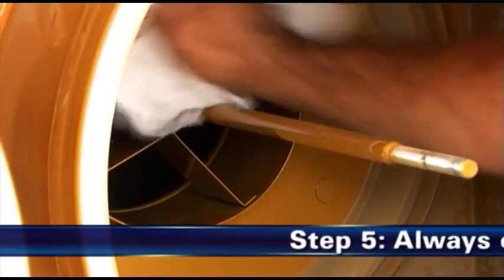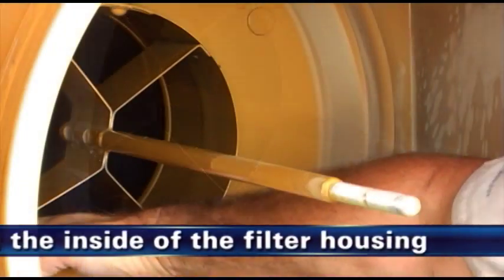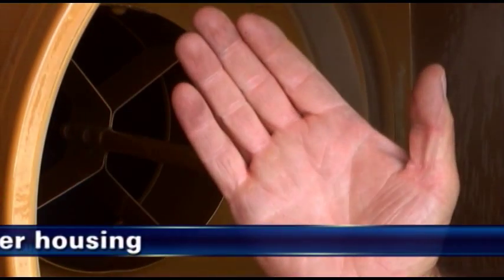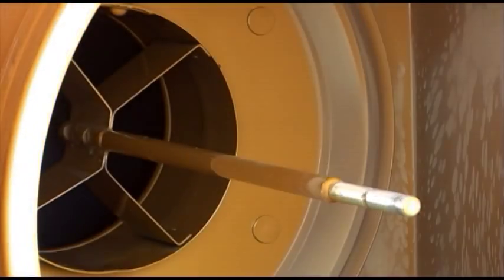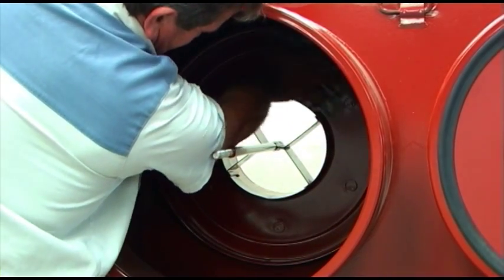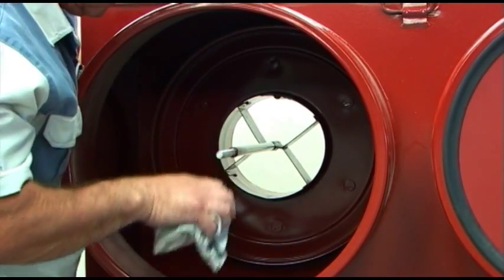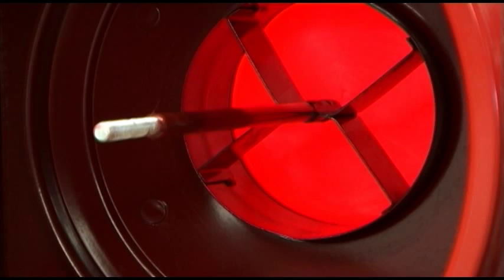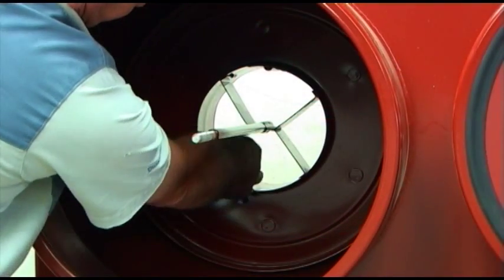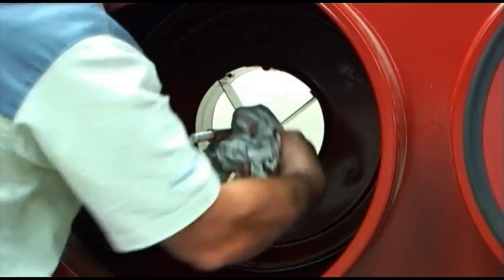Step 5: Always clean the inside of the filter housing. Dirt left in the air cleaner housing can be harmful for your engine. Starting with the sealing surfaces, use a clean, damp cloth to wipe the inside surfaces clean. An improper gasket seal is one of the most common causes of engine contamination, so make sure that all hardened dirt ridges are completely removed.